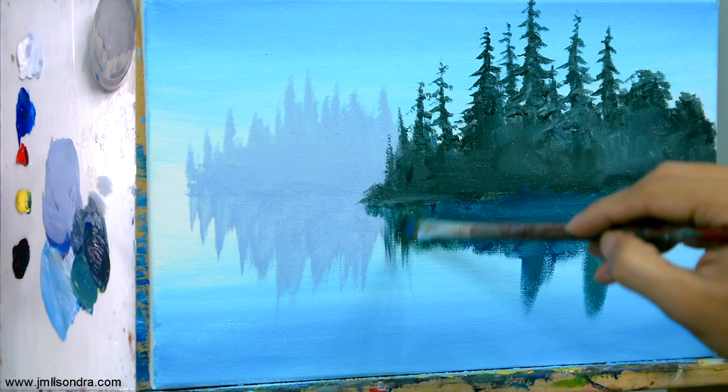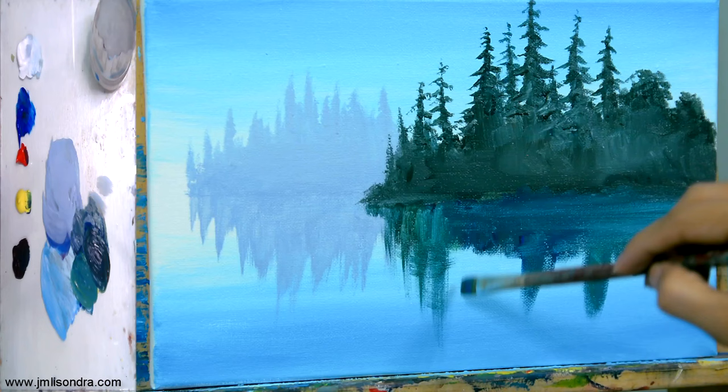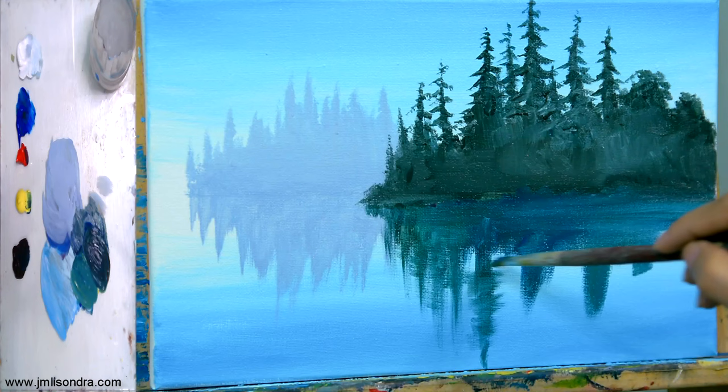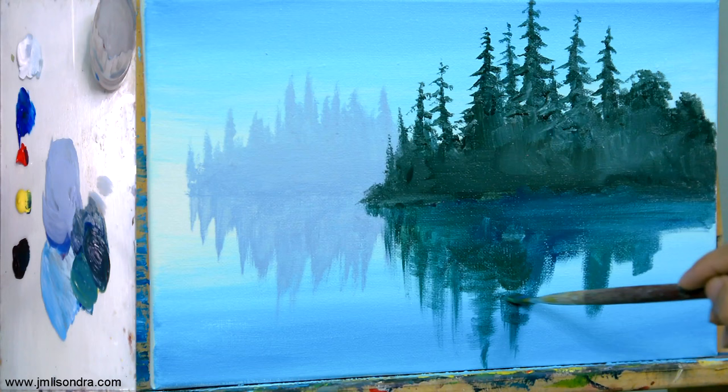Whatever you see on the top, just put it down. You can also make it a little sharp or blurry — sometimes water looks like this. You can create blurry edges like this.